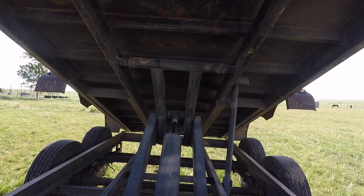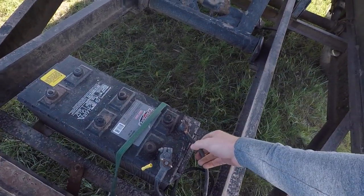And now it's resting securely on that safety lock, so we can get in here and address things.